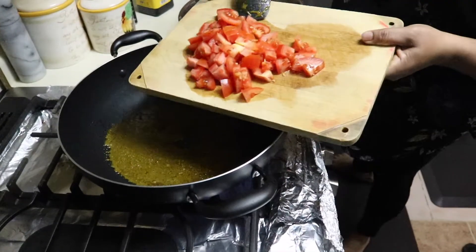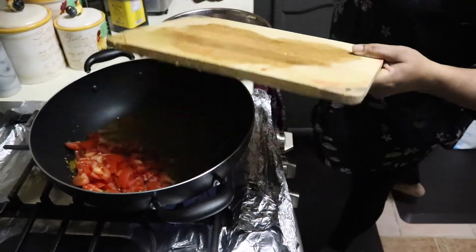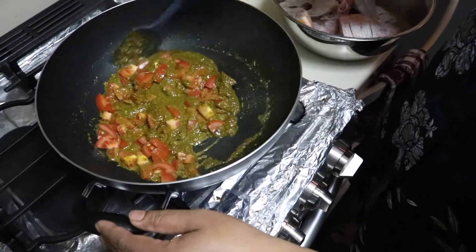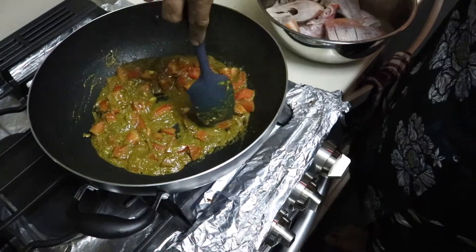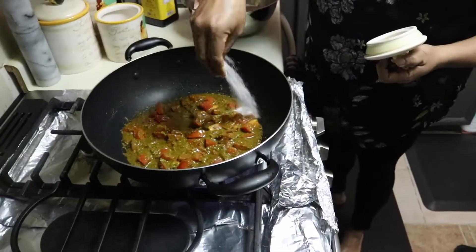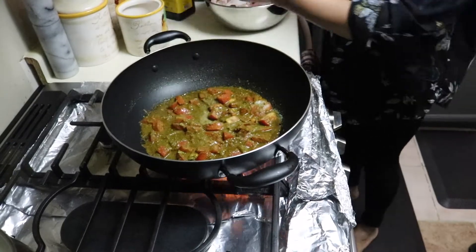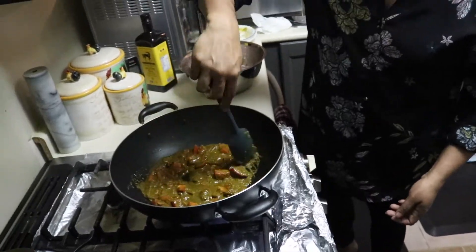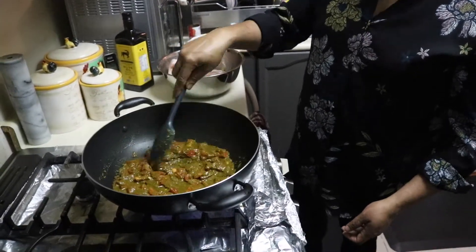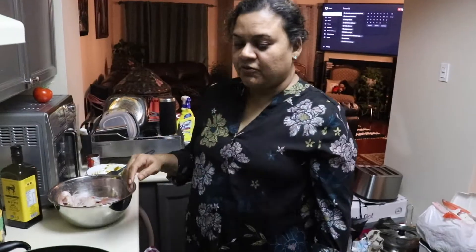Put some tomato. Put some sprout in there and let that cook in there for a little bit. About 3 to 4 minutes.